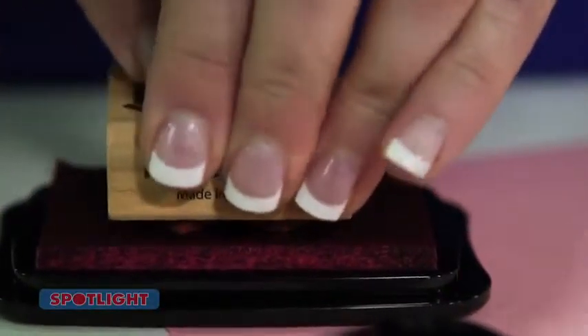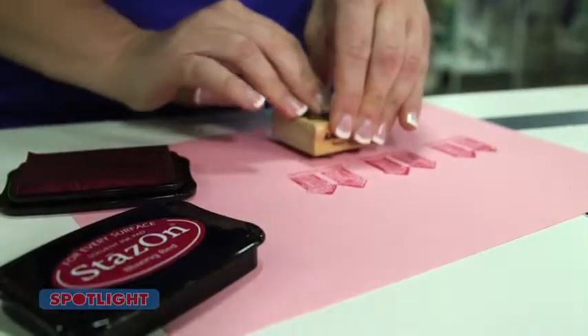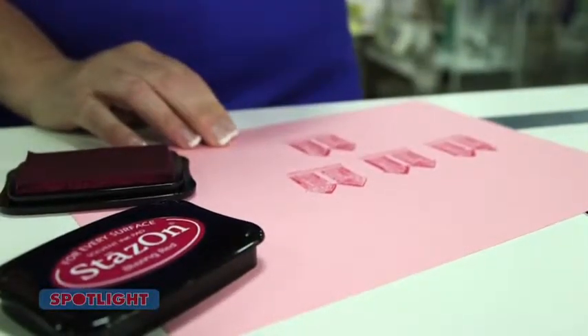Stazon stamp pads are a popular item in Spotlight. With its crisp and vibrant finish, the solvent-based permanent ink is fast drying but acid-free, and it won't smear or smudge once it's dry. It's perfect on any surface, from cardboard, metal and glass, even plastic and ceramic.